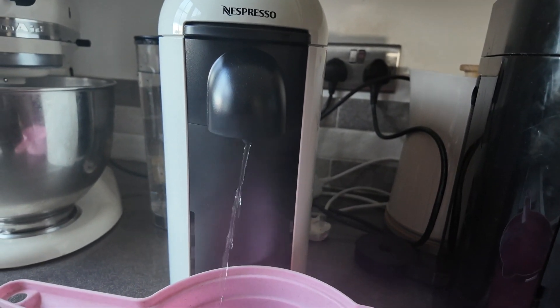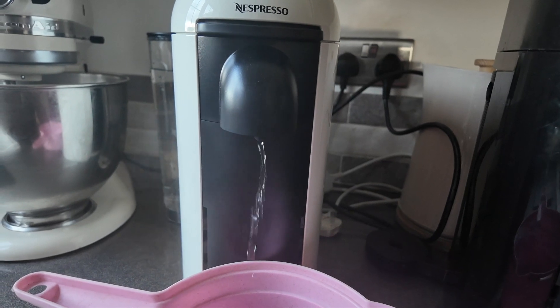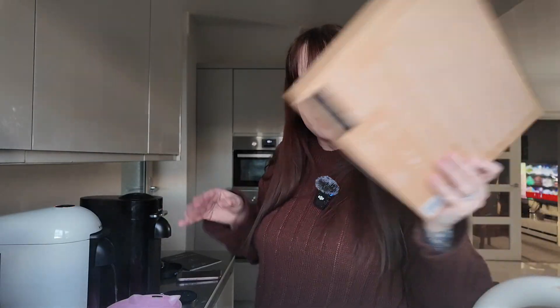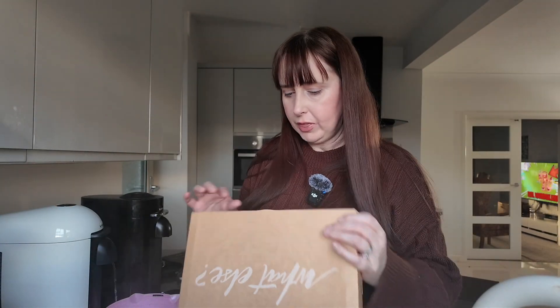There we are, look. Which way are you going? While she's doing the rinse thing, I'll open these.